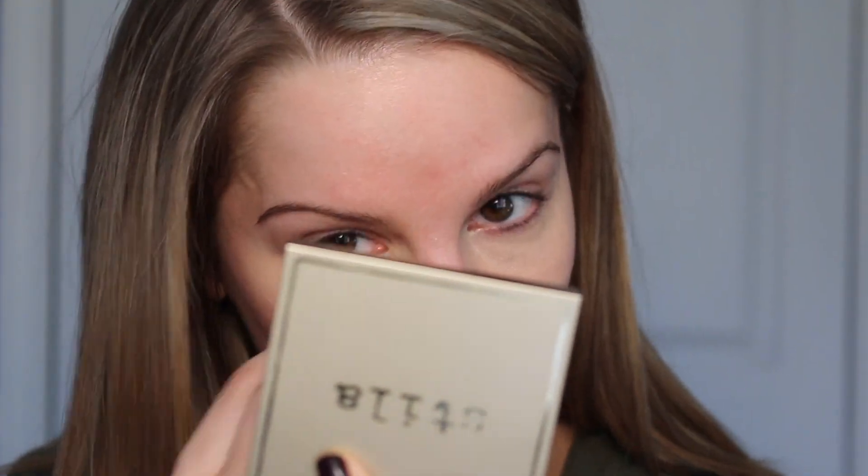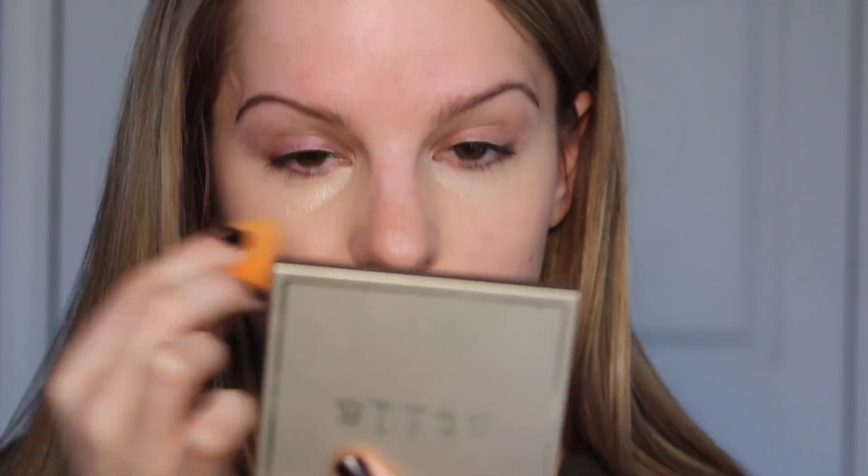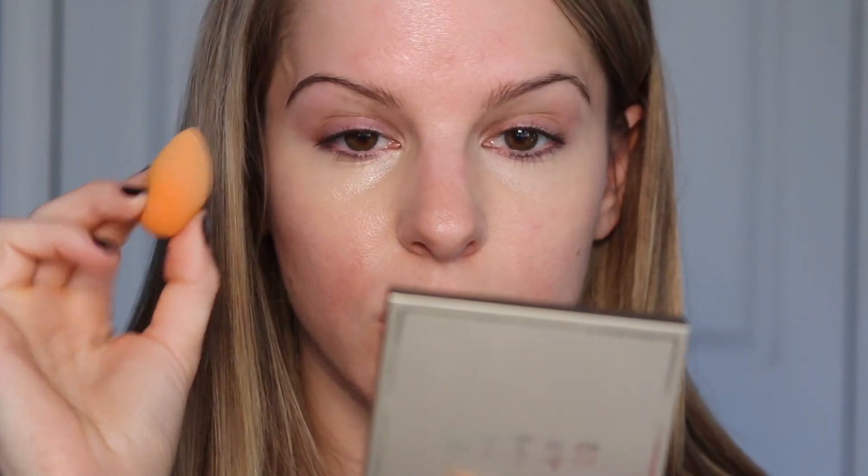I'm going to go ahead and put some on and try and blend it out with the beauty blender. It definitely looks like it's a little bit more even coverage with the beauty blender — it just disperses the product a little bit more evenly than my finger. And I'm not losing as much coverage as I thought I would with the sponge. I felt like it was going to just soak it all up, but it actually isn't really doing that — it's giving me about the same coverage. I want to bring this up on my eyelids as well to try and cancel out that discoloration. I think I'm definitely liking it better with the beauty blender — it just spreads a little bit more evenly.